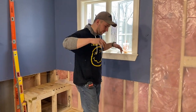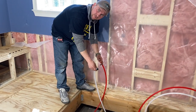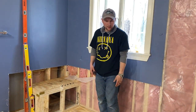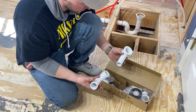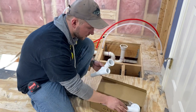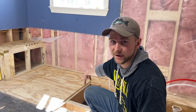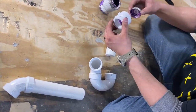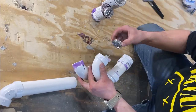Alright guys, so we have our supply lines all run. This is going to be for the valve — our mixing valve for the tub — right in here. We come up to the P-trap that we have for the tub. We're going to bring the tub in and dry fit it. Here are the weights we'll be using — I'll show you what that looks like assembled. I want to get the tub in, dry fit this on there, and then we can plumb the P-trap into it.